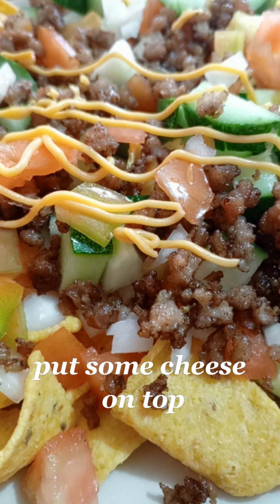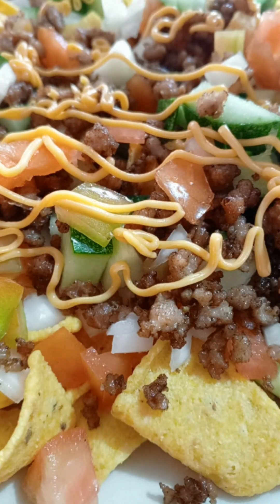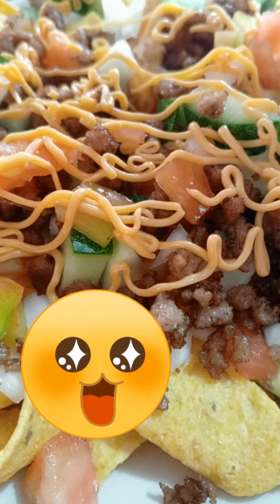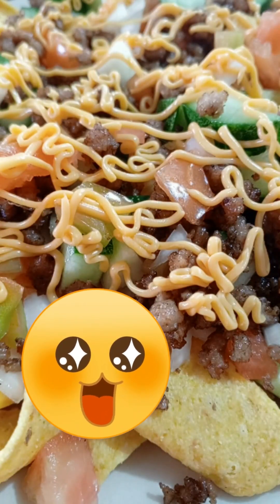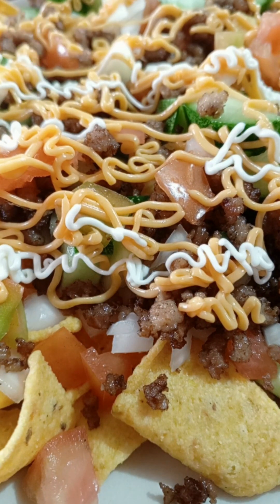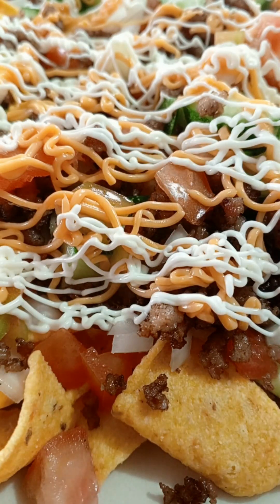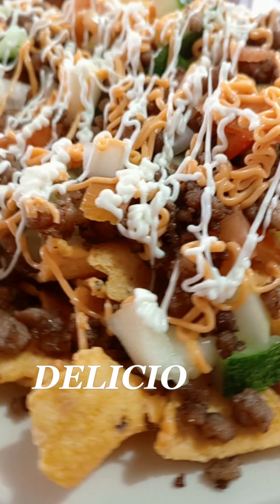Put some cheese on top. Add bioniste. Delicioso.